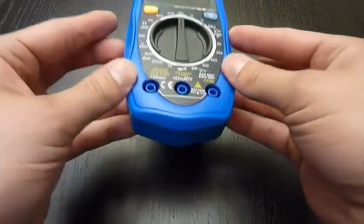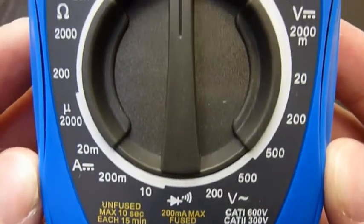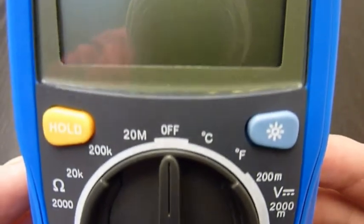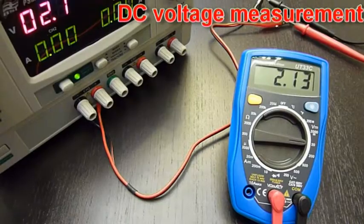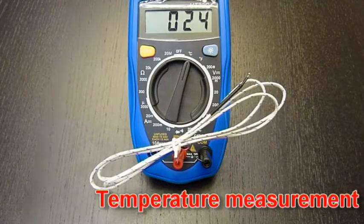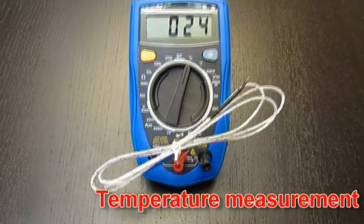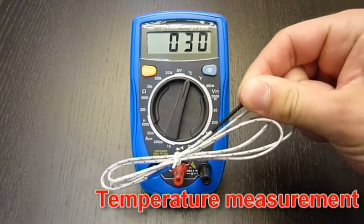Let's take a close look. DC voltage measurement. Now measuring with the thermocouple attached. When I touch it, the temperature is rising.